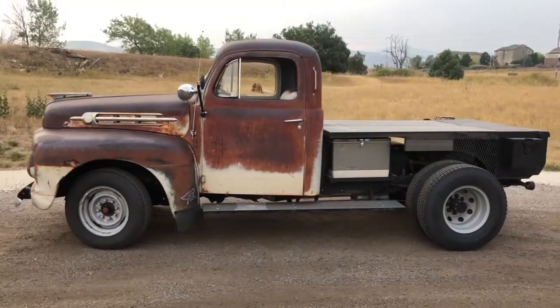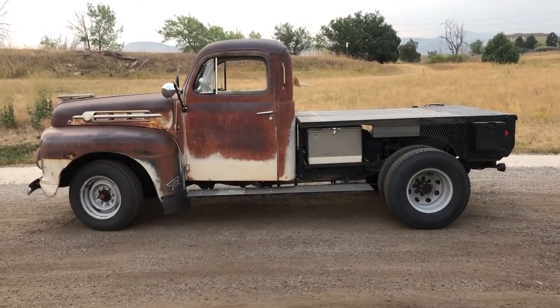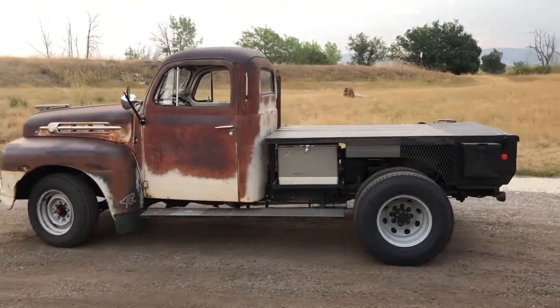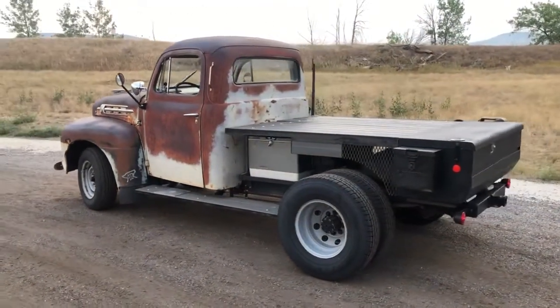It's been a super fun project. Gets lots of smiles everywhere I go, and I've really enjoyed driving it as well as building it.